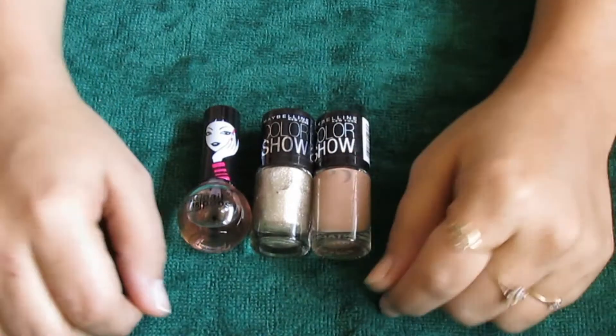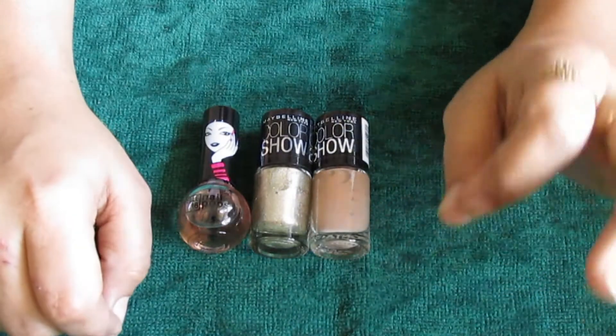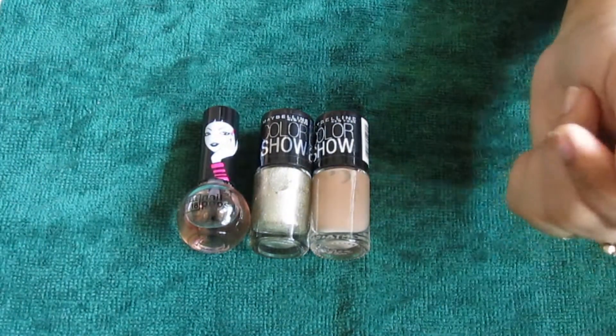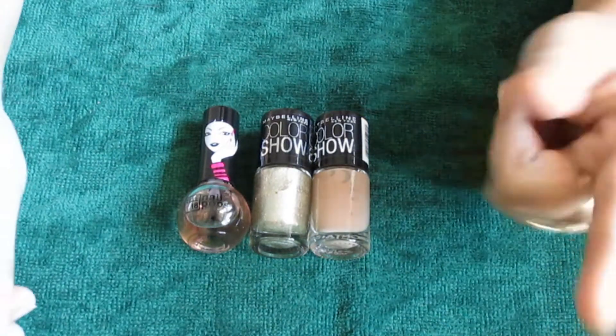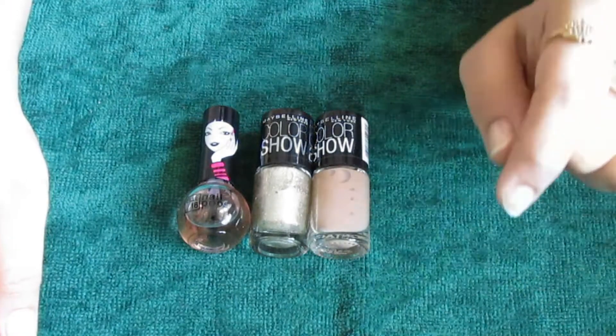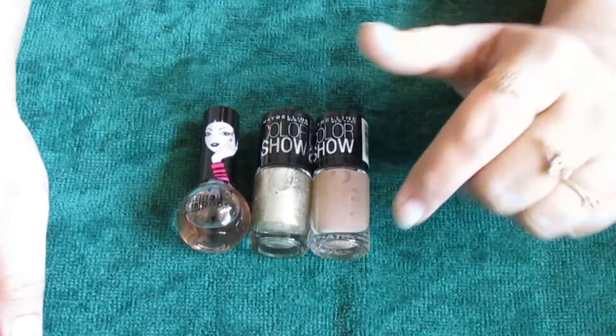Hey everyone, welcome to Just Be So. Today I'm going to share with you guys a very easy nail look — it's not really a nail art, it's just the way I love to apply my nail paint. This is my current favorite type of nail look, so I thought I should share it with you guys. Let's get started.